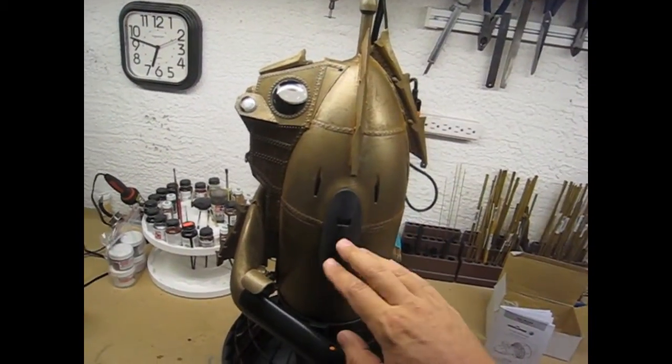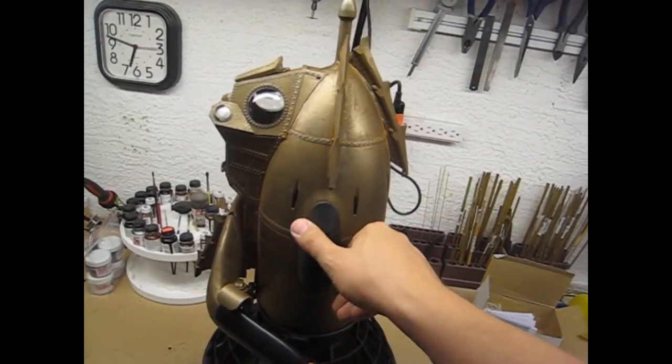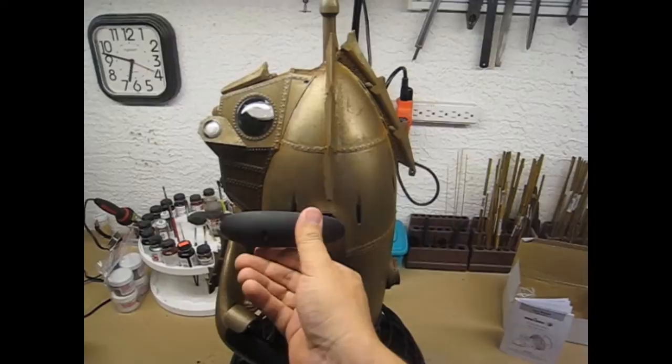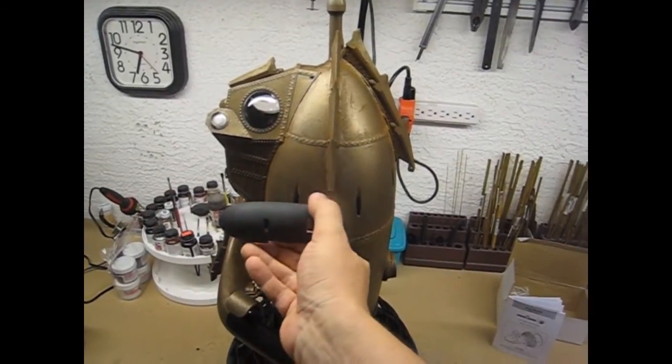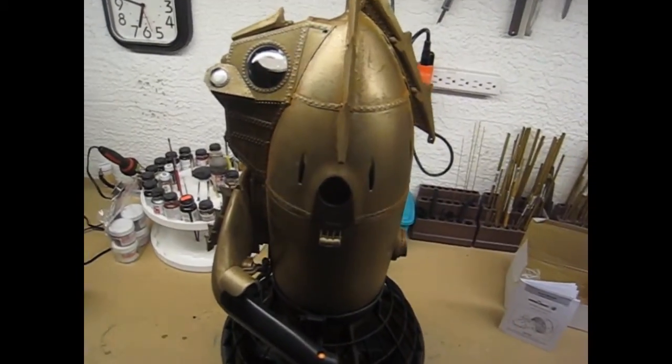The access pins needed to be modified slightly for this model. Normally these latches rotate all the way forward, but with the new arches in the front that wouldn't happen, so I had to modify the latches slightly to allow a 90-degree turn.